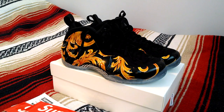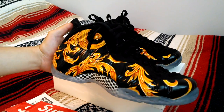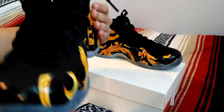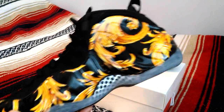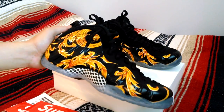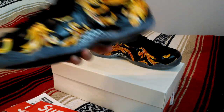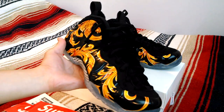What's up guys, here today with a quick look, a little review of the Supreme Nike Air Foamposite 1 in the black colorway from Spring-Summer 2014. These retailed for $250. You guys know the hype around these — it was in the news, the New York store got shut down, sold out super fast online. Pretty lucky to get my pair.